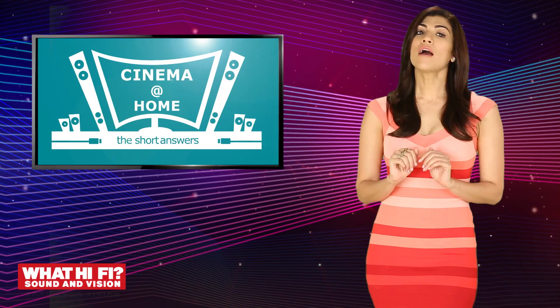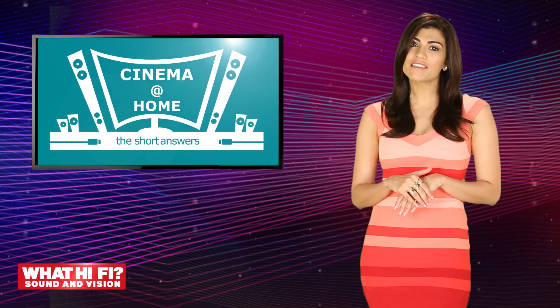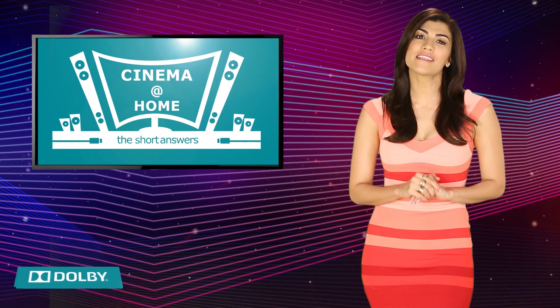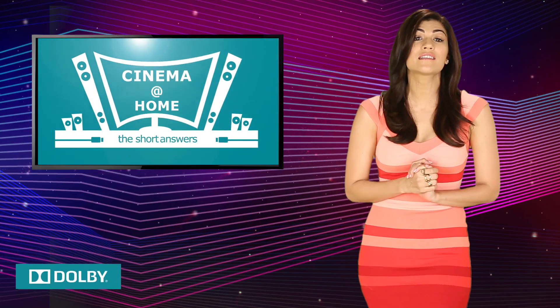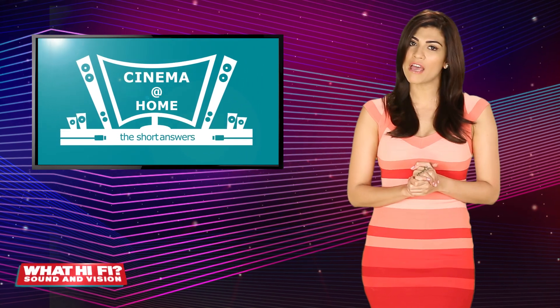Hi, welcome to another episode of Cinema at Home. The idea behind the series is to help you bring home the cinema experience without any fuss. I've got a team of experts from What Hi-Fi magazine and Dolby, the masters of audio, working behind the scenes with me to help you understand home theatre and change your entertainment experience forever.